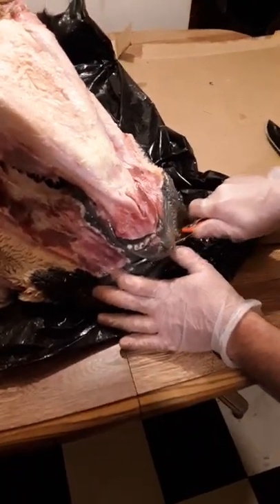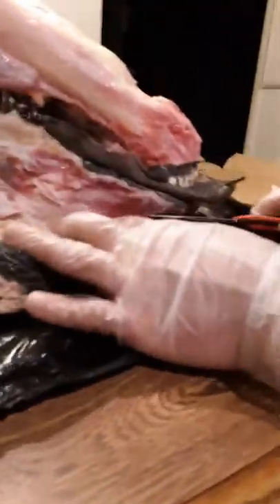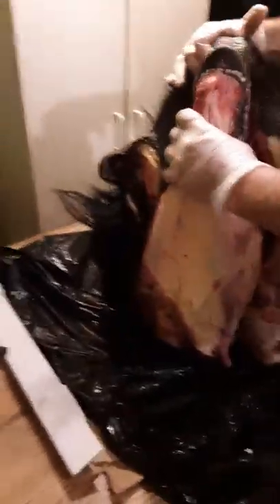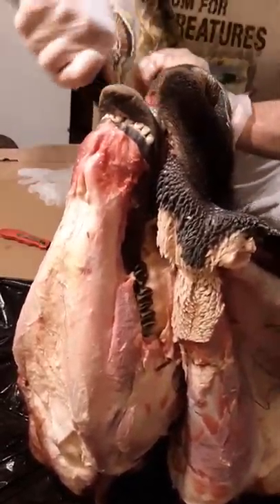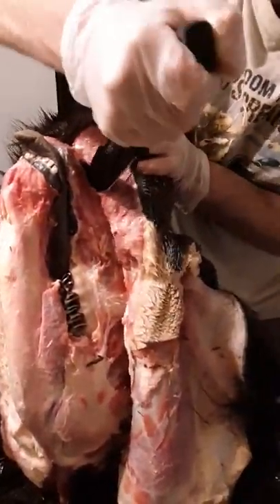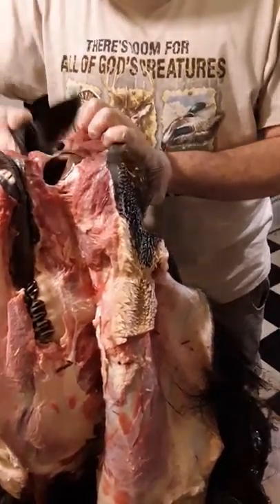Cut around the top snout. Once you make that cut around the top snout, you want to stand the head up on the upper end. Once you do that, pull the hide back. I'm going to switch to a bigger knife here. We're at the nostrils, so that's why I'm using a bigger knife — so I can break through. There it is.